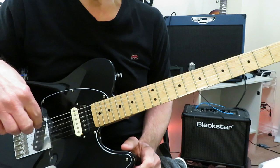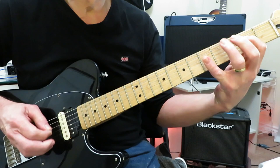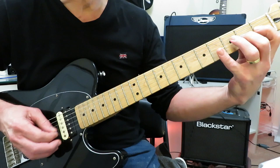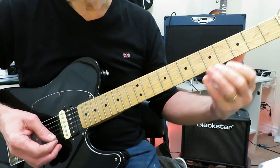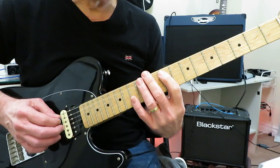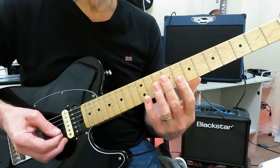We are in standard tuning with this one, and we are working in F sharp, working pretty much exclusively in the F sharp natural minor scale. The scale runs: 2, 4, 5, 2, 4, 5, 2, 4, 1, 2, 4, 2, 3, 5, 2, 4, 5. We're going to be working in this box, and also in its octave box here at the 14th fret, and in this box right here at the 9th fret.